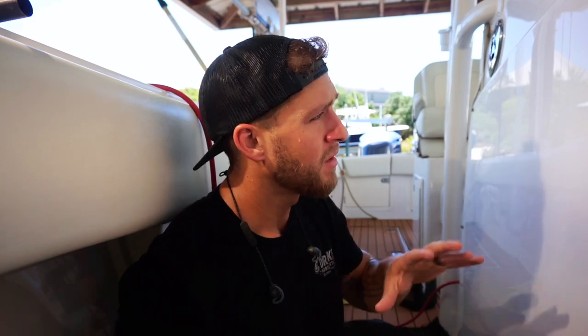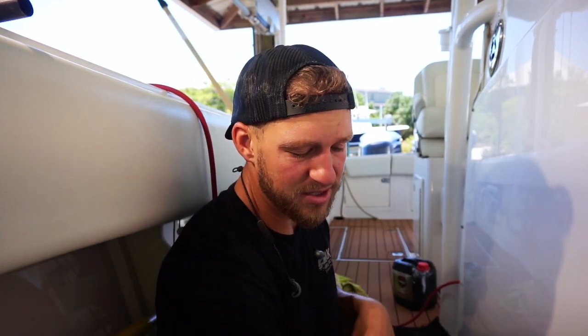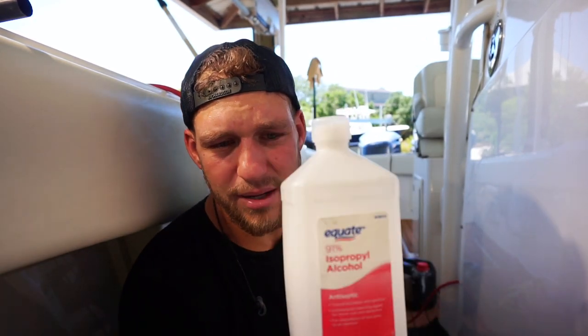Alright guys, now that we have it polished — whenever you do a boat for the first time, whether you're correcting it, sanding it, or just doing a simple polish — always do a test spot, which is what I'm doing. I've never polished this boat before, so I basically want to see exactly what I need to do. What we want to do every time is go ahead and hit it with some alcohol. These polishes, even though they say they don't have fillers, they've got oils and polish in them. It's going to actually make it look shinier than it really is, so you want to remove those oils.